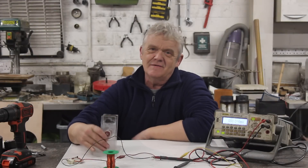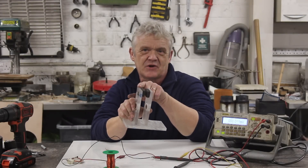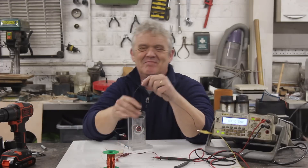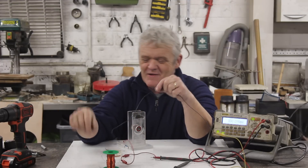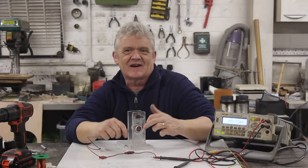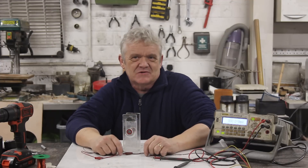Hi everybody. What we've got here is some plexiglass with two magnets on it, north and south facing each other, a voltmeter and a bit of wire. We're about to do something that probably everybody's done in their physics class. Let's pass a wire between those two magnets.